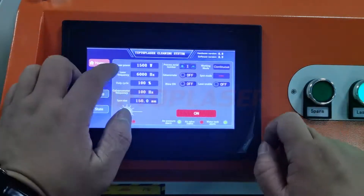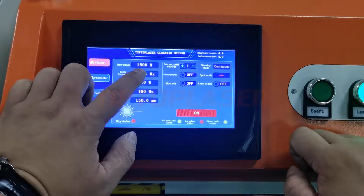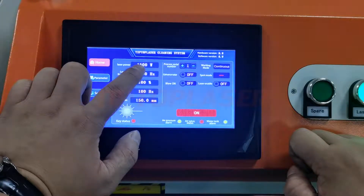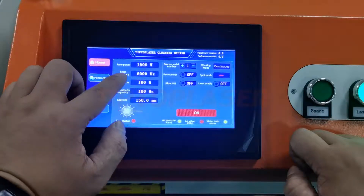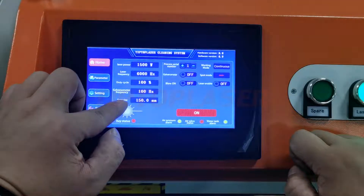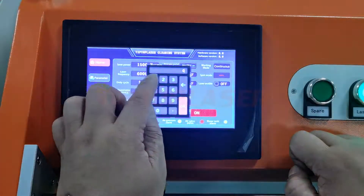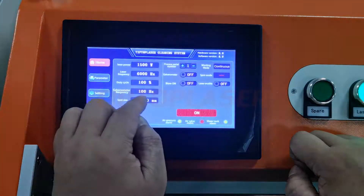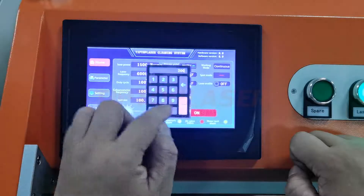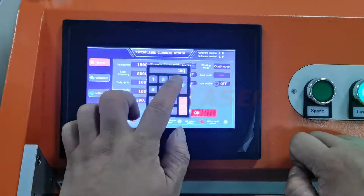Next we learn the parameters here. You can change the power — this one is 1500 watts. The max parameter is 1500 watts. It's a frequency — do not change. And there is the spot size. Max is 150 mm. You can change, like 100. If I want to 200, now the mode — this max is 150. It's very big.